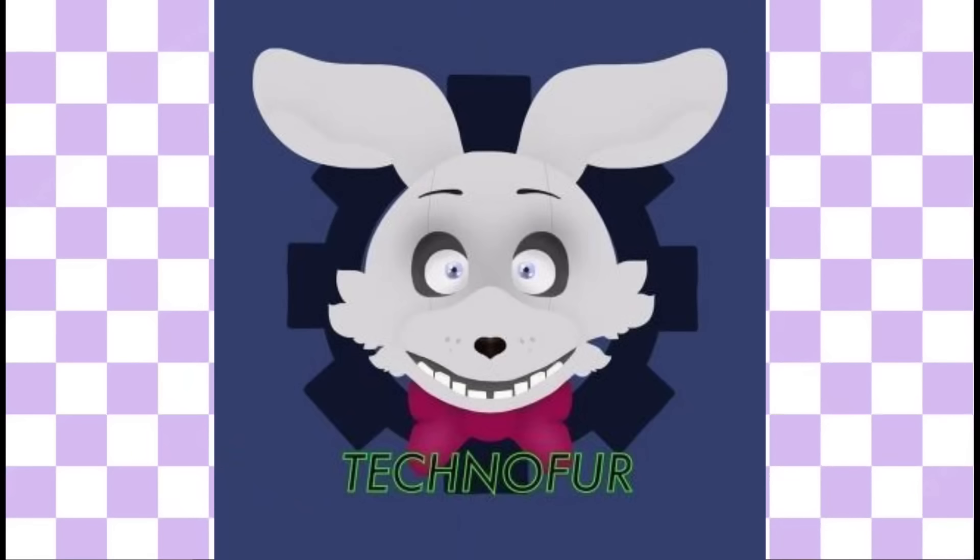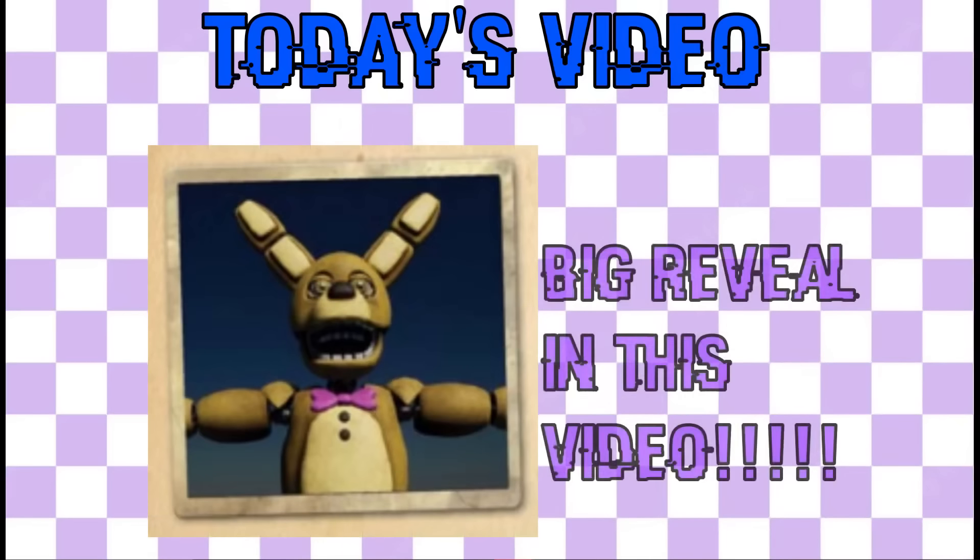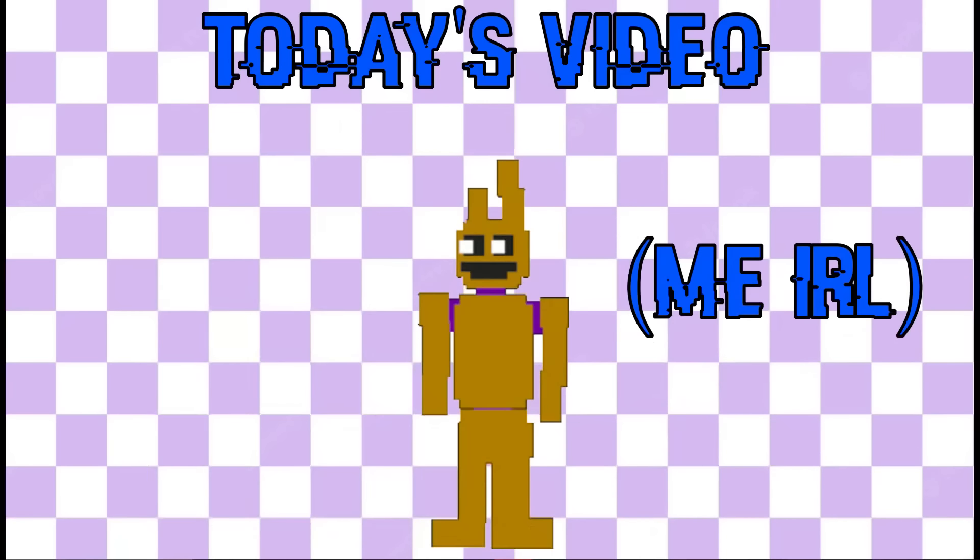Hello everyone, welcome to Technofer. My name is Theo and today I am going to show you how I built a real-life Spring Bonnie suit and wore it at my school cosplay fair.